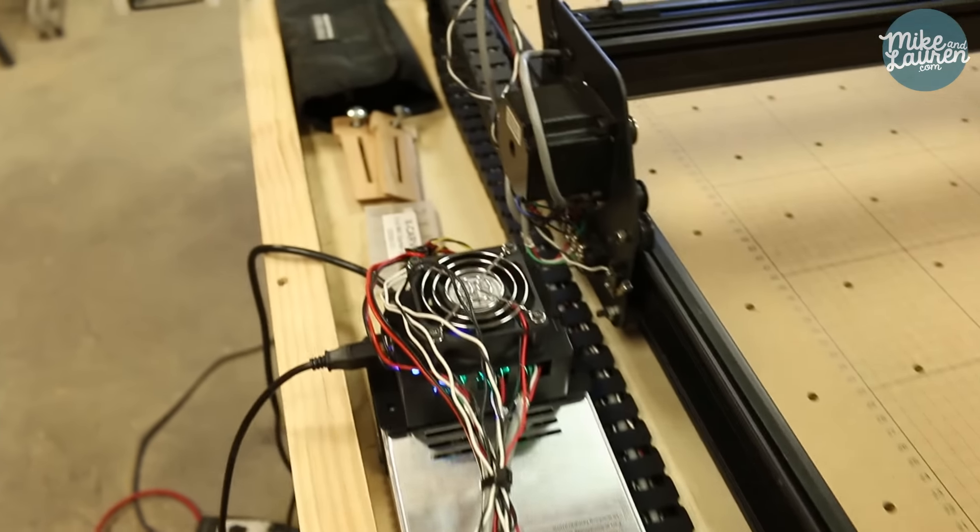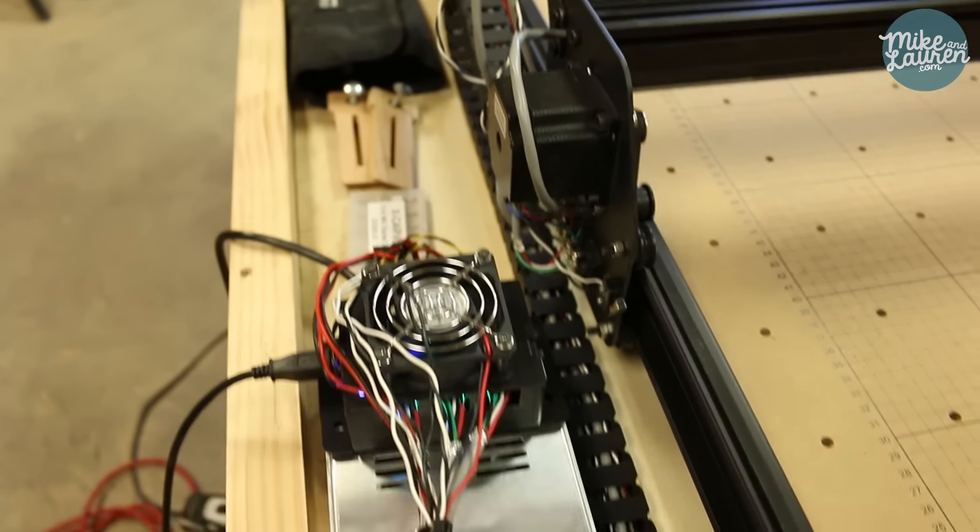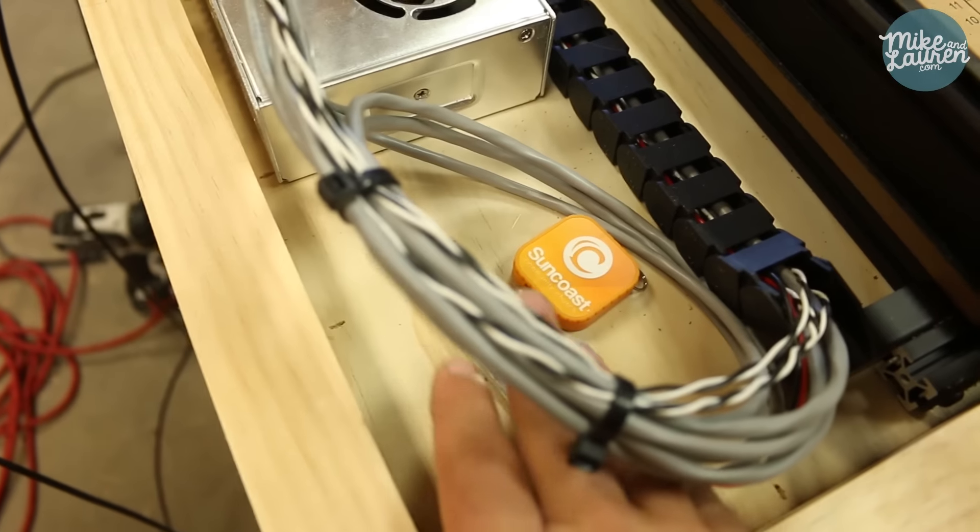Right now I've got all the power supply and controller on the side. I'm actually going to drill a hole right here and mount everything up underneath so that it's out of the way.